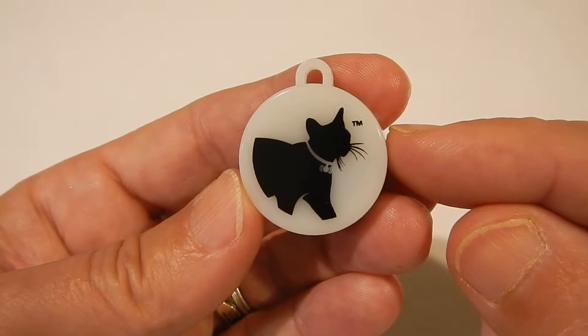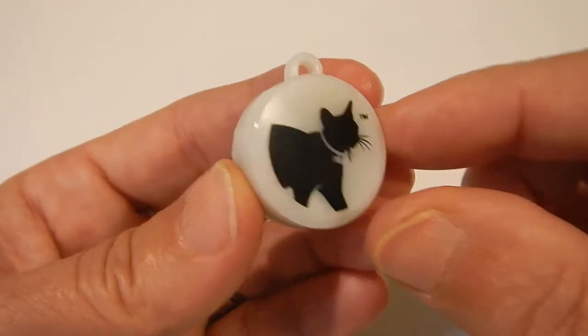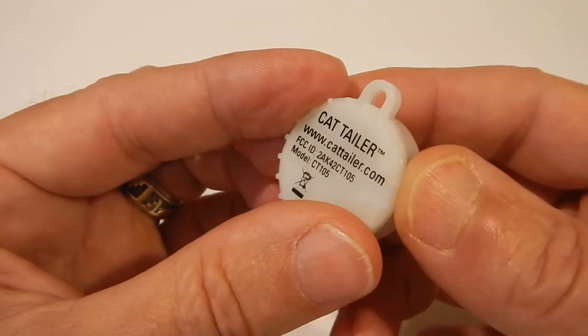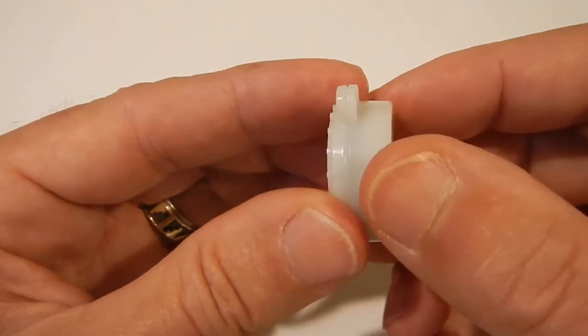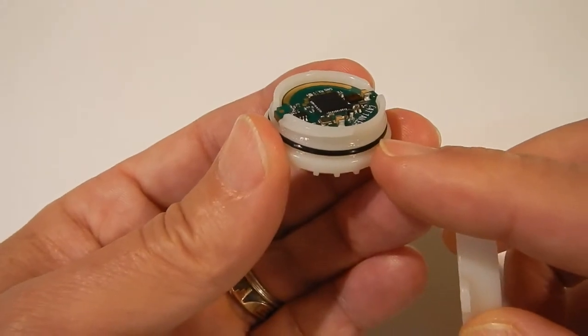This is CatTaylor. CatTaylor is a small Bluetooth low energy transmitter. It comes in a plastic ABS housing with an integral o-ring to ensure that it's watertight.